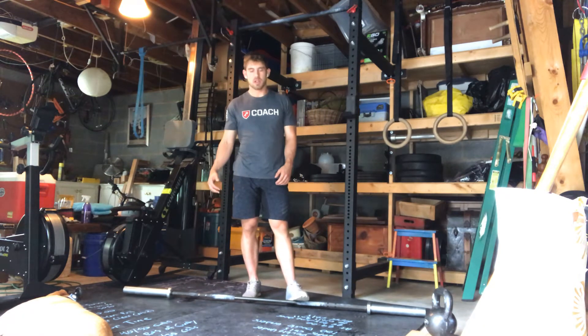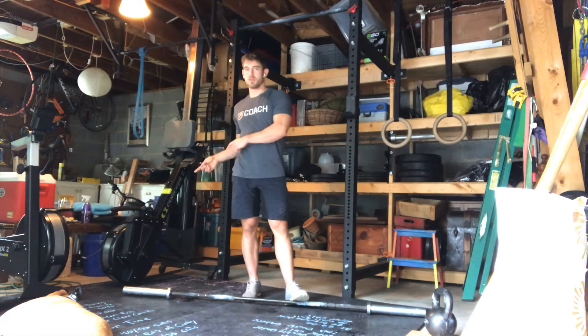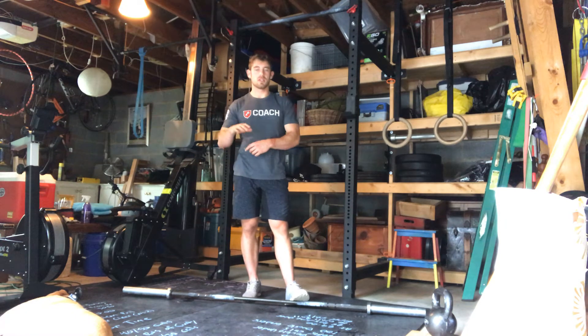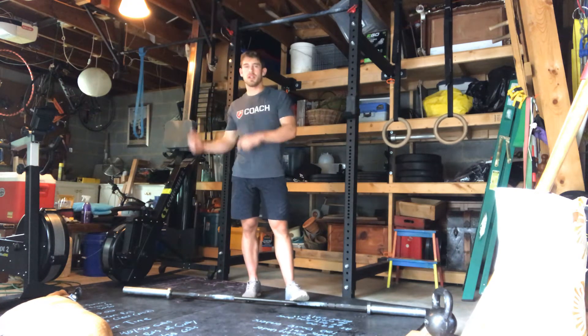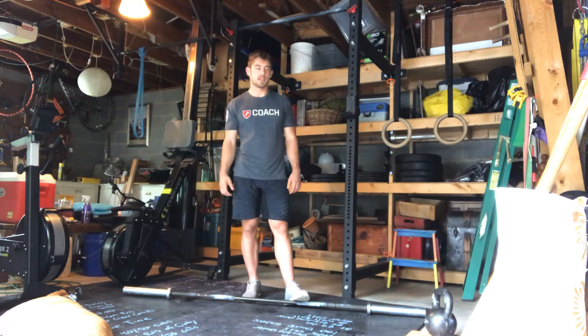And then the box jump overs — you're going to actually jump all the way over the box, not touching the top. So choose a height that you're comfortable with. You can jump over, turn around, and jump back without hesitating.